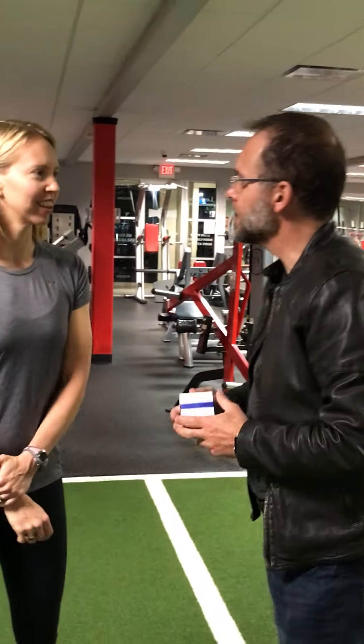Good to see you. Good to see you too. So the last time we were here, we were talking about the floss bands, and you left your pair of floss bands. Did you have a chance to apply? I have. I've actually had a couple of weeks that I've been utilizing them with all my clients, and I've had a lot of success with them.